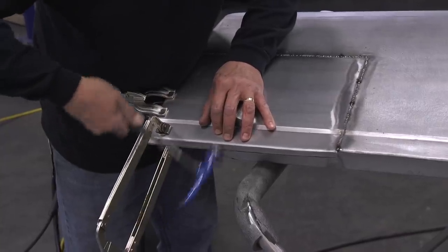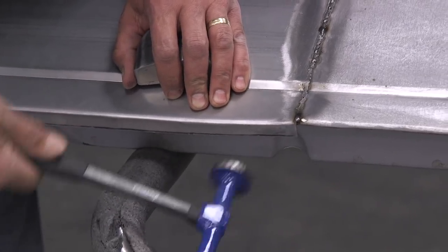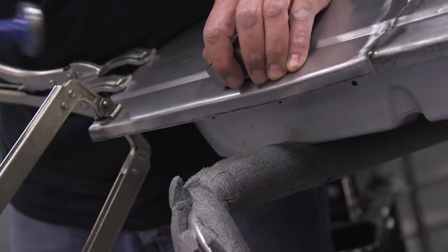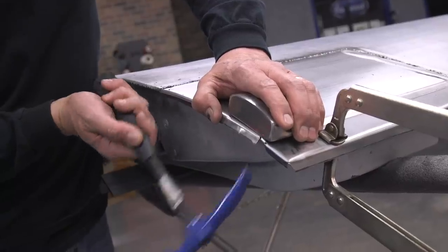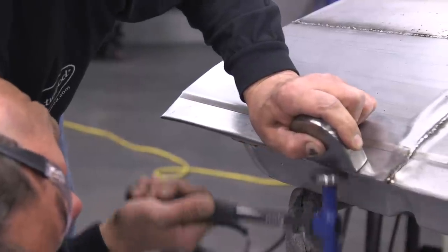A little tip here: we're taking a break from blending because the panel is warm. Since it's warm, let's do some edge forming. Using our hammer and dolly, just slow and steady, form the edge. Work it from one side to the edge. Don't use an eraser motion — don't be jumping around. Form it continuous, but slow. That'll give you a nice, crisp, sharp edge.